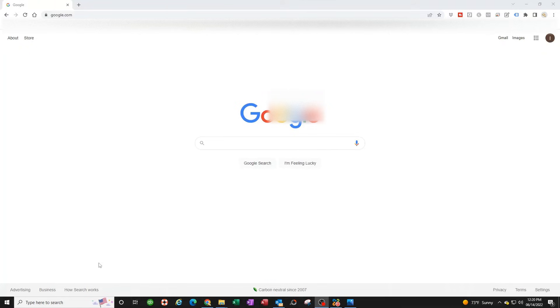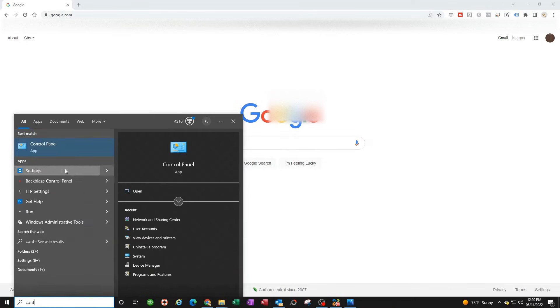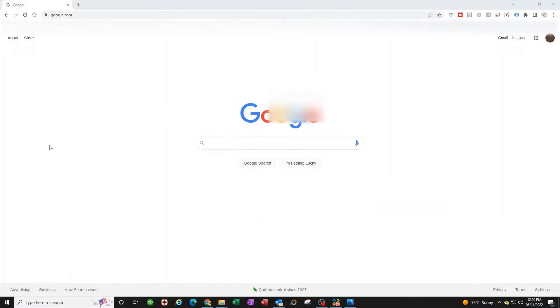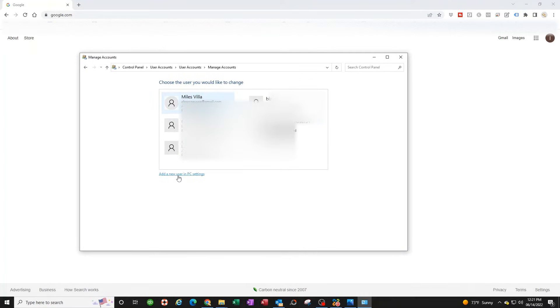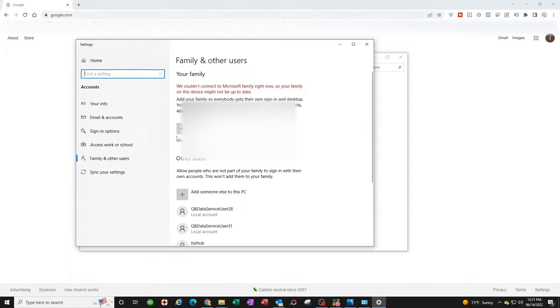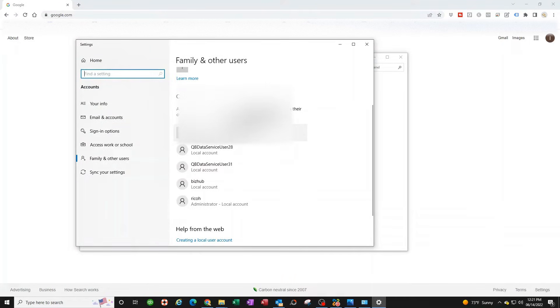Now let's begin the process. First, we need to create a user for this PC. Go to Control Panel — the easiest way is to click on User Accounts, then click on User Accounts again, then click Manage Another Account.